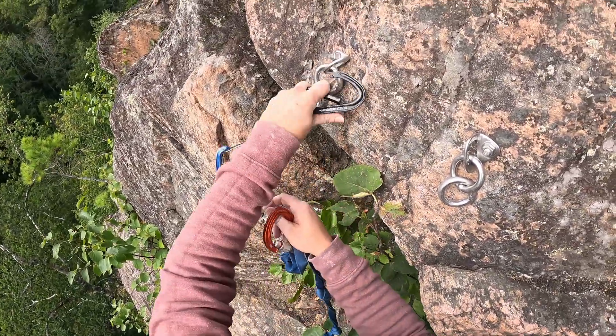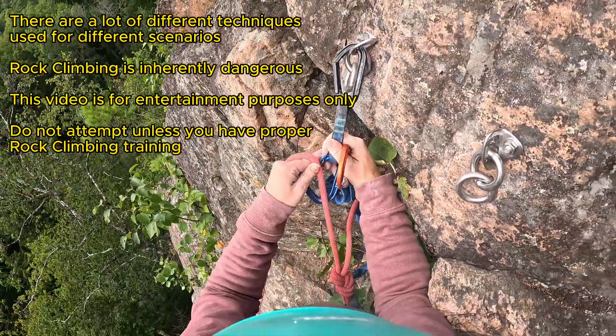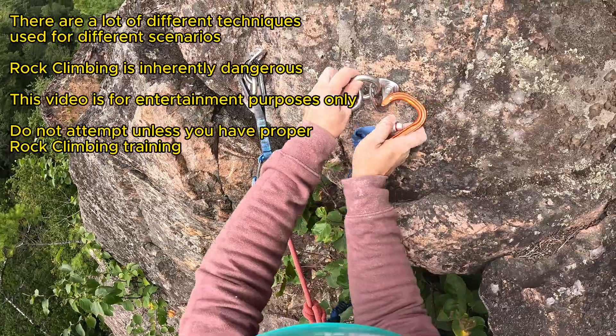We were at the crag today and we thought we'd make a quick video on how to clean a route. The first thing you're gonna do is clip in your quickdraw like you normally do when you're climbing sport, and then secure your rope to it.